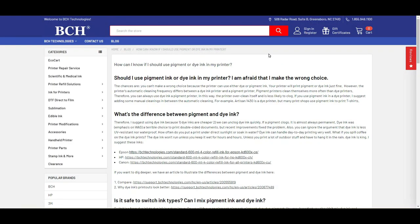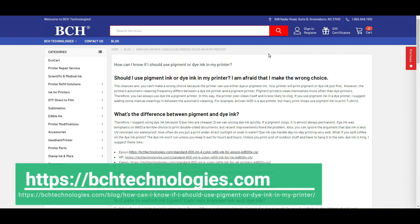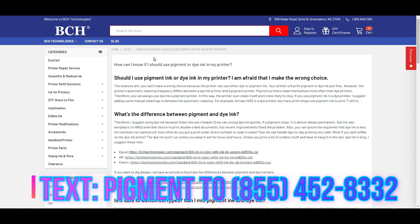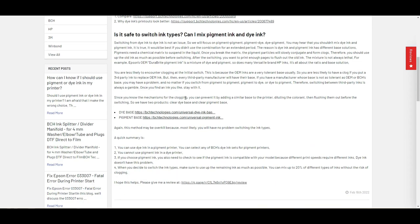I have an article here to show you how to select pigment or dye ink. I'll post the link here, or if you have a cell phone, you can text the word 'pigment' and I'll text you back the link directly to your cell phone so you don't have to copy it. The article shows you how to choose dye or pigment ink, what the difference is, and how to switch.